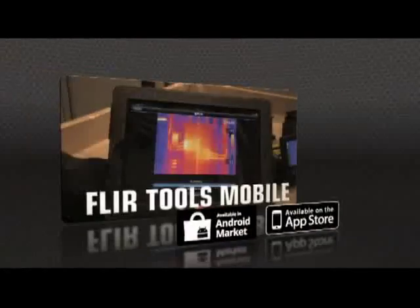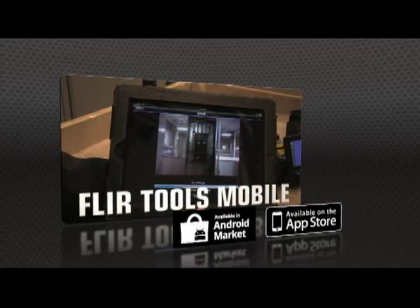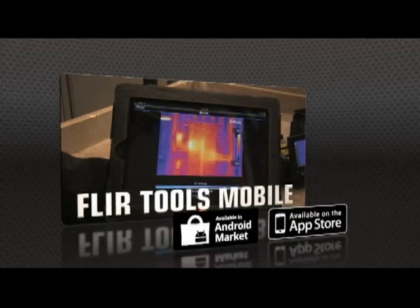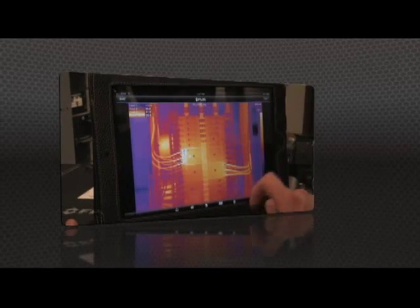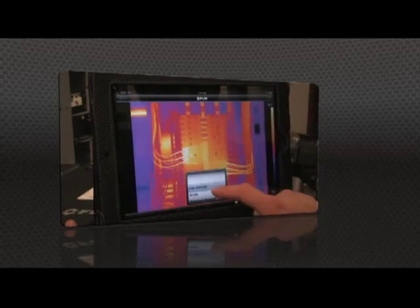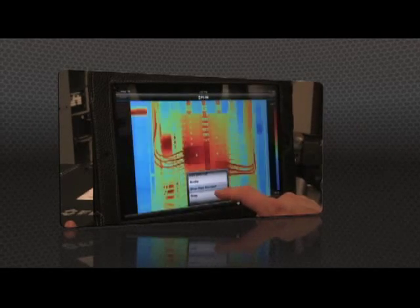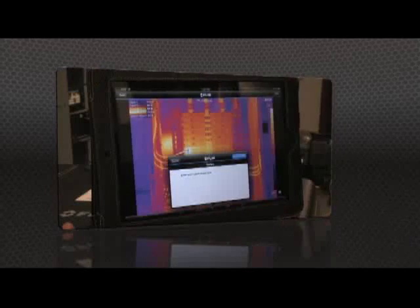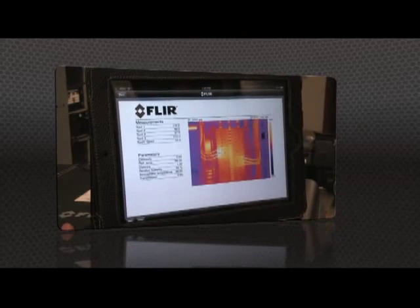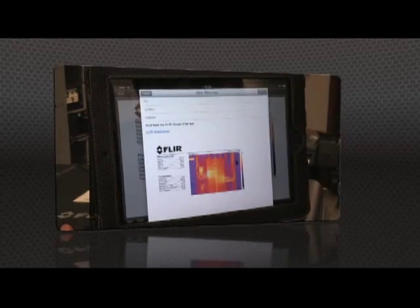Or speed up decision making even more with FLIR Tools Mobile, our latest app for Apple and Android. Import images from the T-Series with your iPad or smartphone, change the appearance, add measurement tools, and create a report, then send it off by email or up to the cloud right from the field.